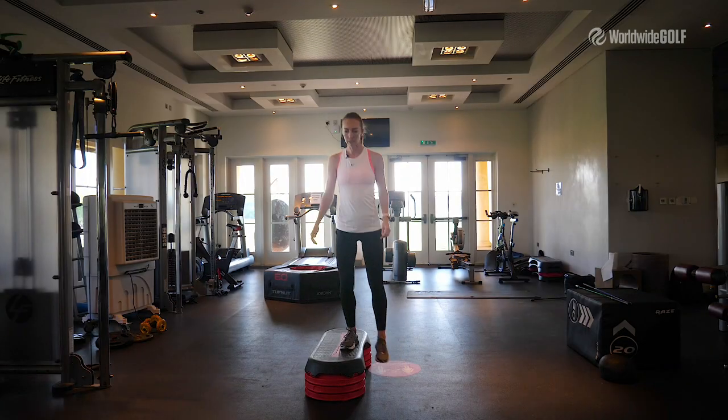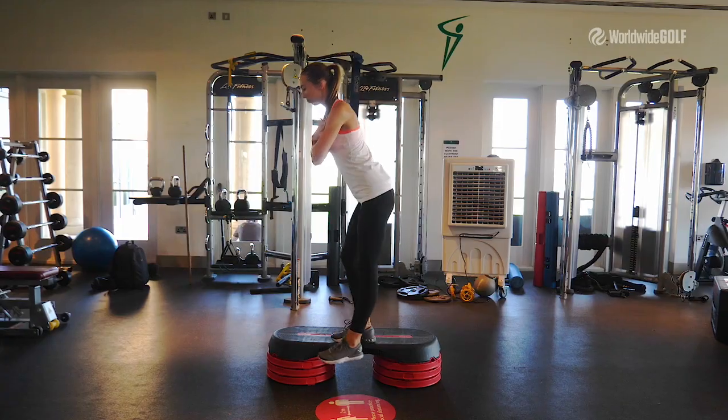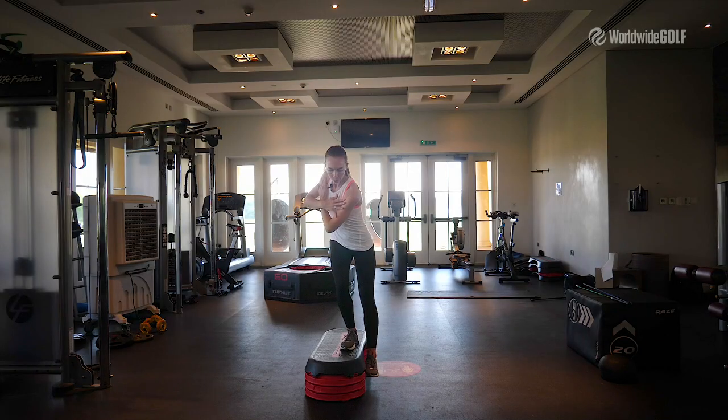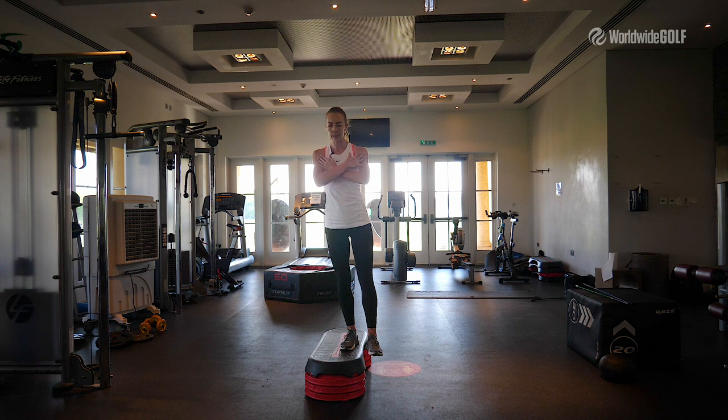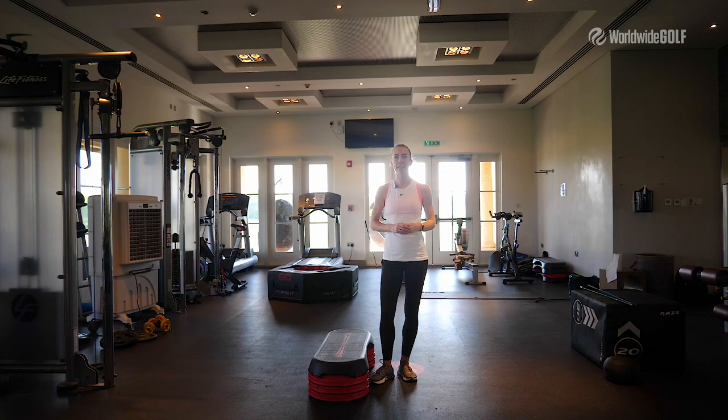Take a single leg stance, make sure that you have a good athletic posture. From here, tilt your hips, take a golf posture, rotate your shoulders, go back and up, load your right side — make sure that knee doesn't move. Rotate back and up. You can repeat this exercise eight to ten times and then switch the side. Try it and you will feel the difference.